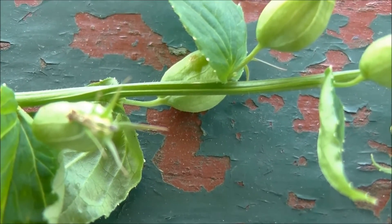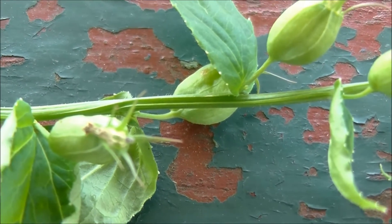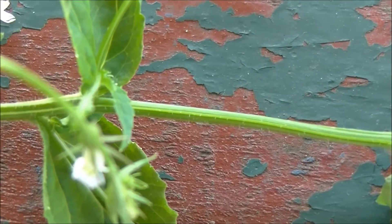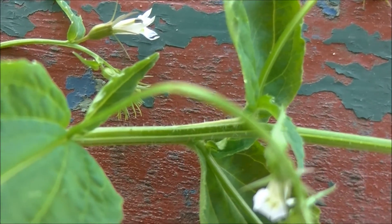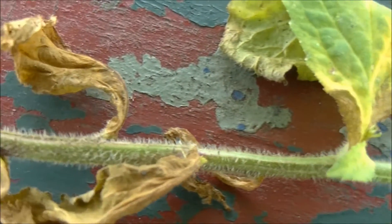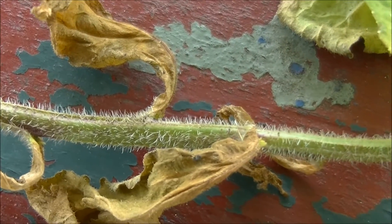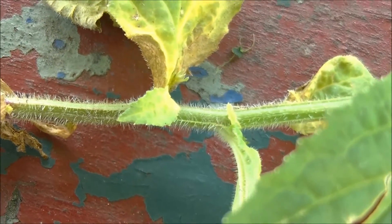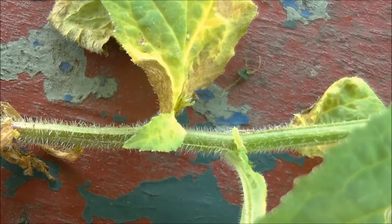On the stem of Lobelia you will notice these little hairs. It gets hairier and hairier as you go down the plant. I'll show you the base of the plant here. You can see all of these little bitty hairs. This is one of the identification factors of Lobelia inflata.